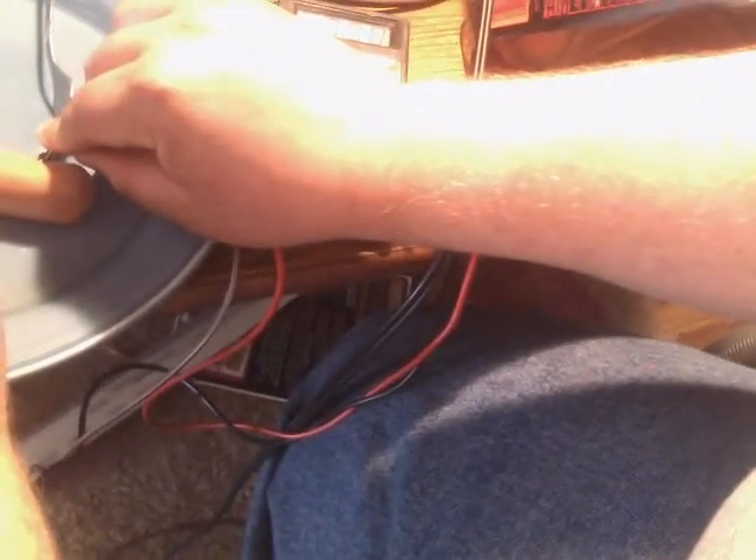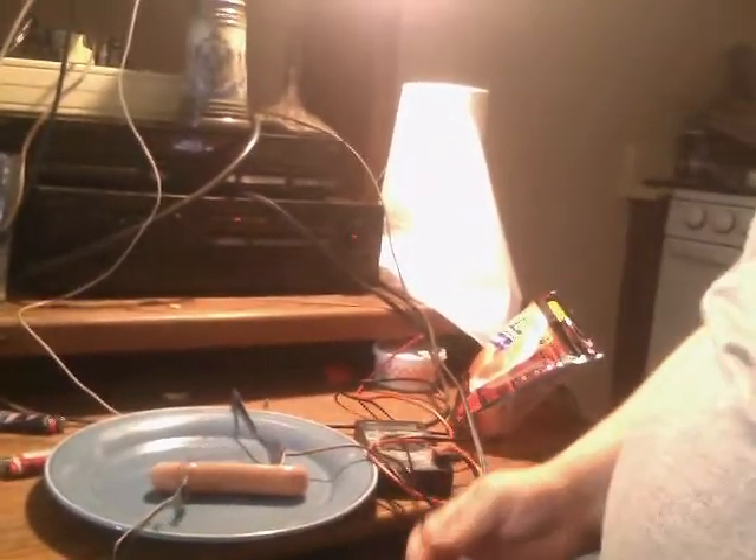We're going to say about 600 ohms of resistance. So if we calculate the current — let me bust out the old calculator — 120 divided by 600, that's 0.2 amps. So that's how much current is flowing through the hot dog.